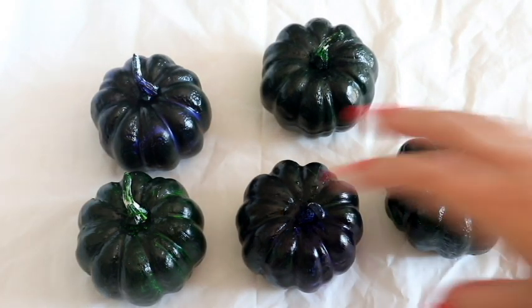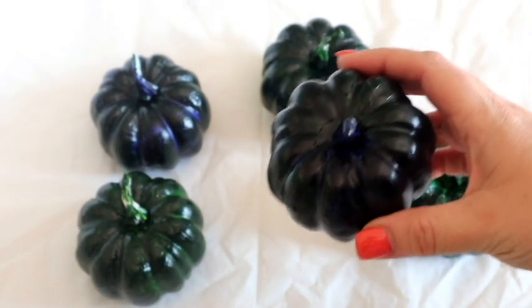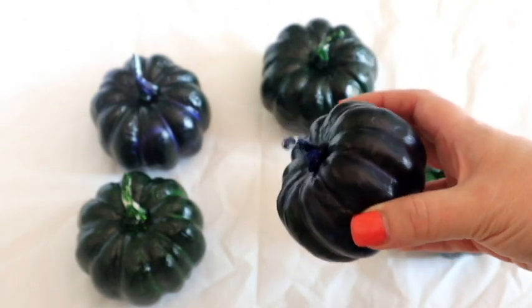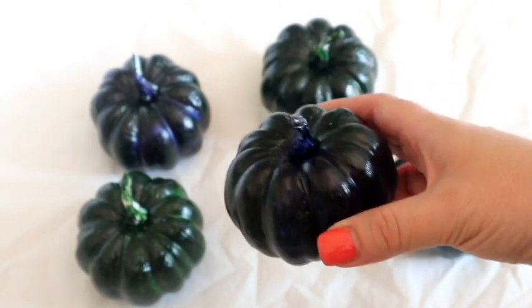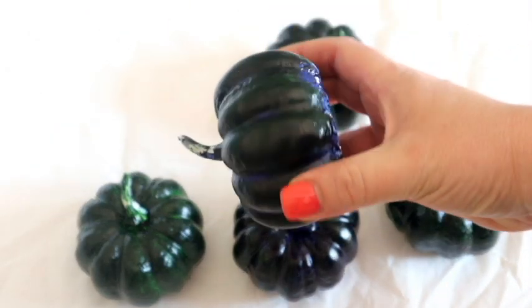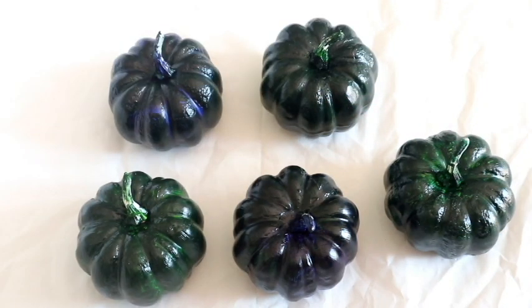These are all dry now — I haven't done the bottoms yet, I will be doing those at the end. There's always a moment sometimes in a project where I'm not sure where it's going, but I am going to persevere because I know the end result I'm looking for. I'm loving these so far — I love the blues, definitely love the blues with the mixture of green. You can just see the edges of the green coming through.